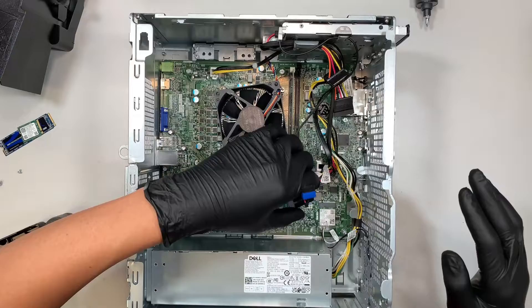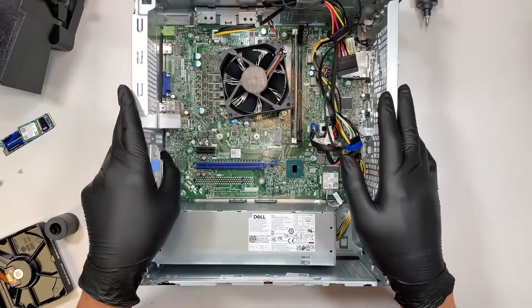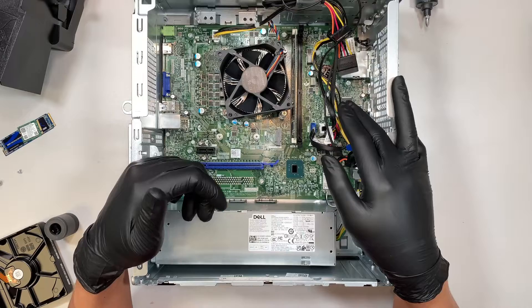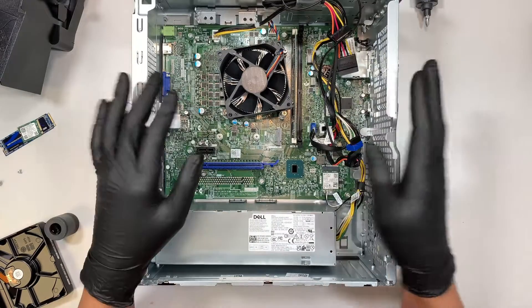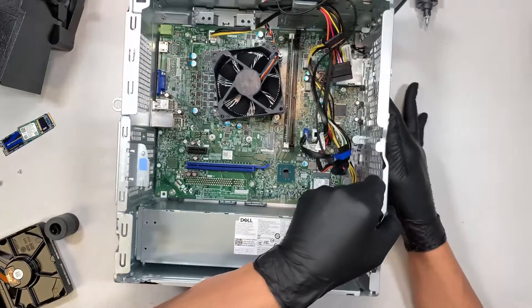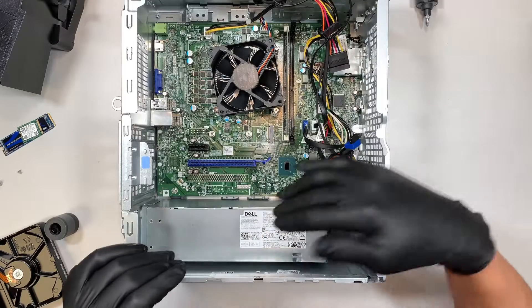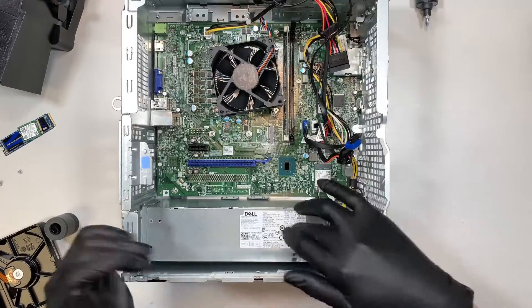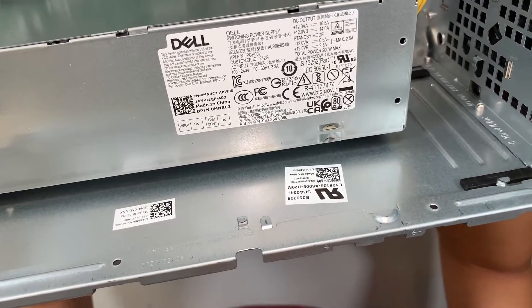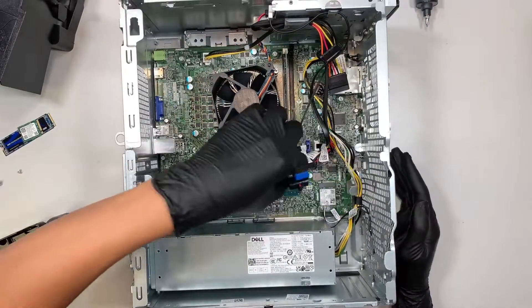Now let's talk about the power supply. If your computer won't turn on — maybe due to a power outage or surge — and pressing the power button gives no light or signal, you may need to replace the power supply. It could be the motherboard, but changing the power supply is much cheaper, so try that first. The model on this power supply says AC 200 EBS.